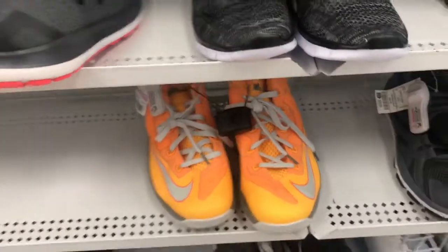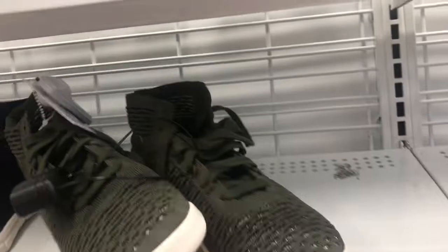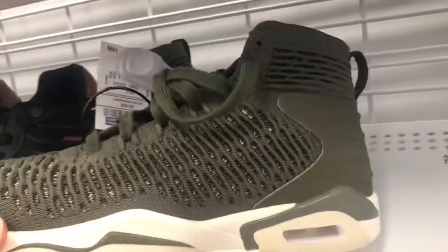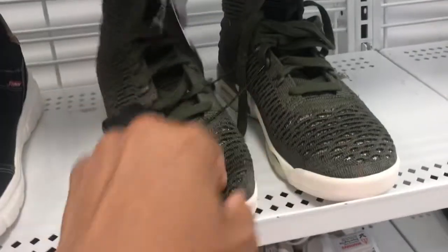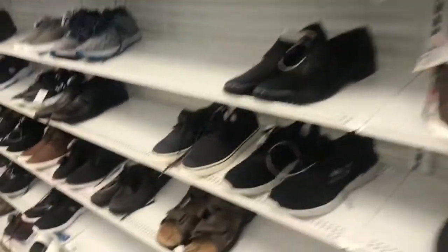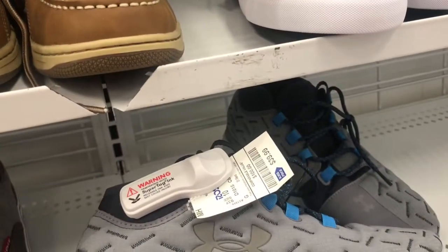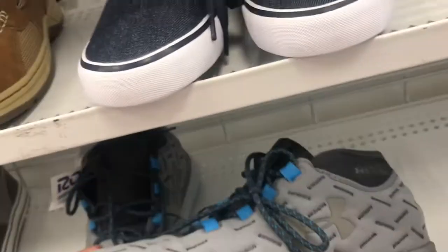They got them up in this Ross, family. Got some more Under Armour cleats. And right here we got some Flyknit Jordans — seen these in Marshalls before. This is a size 7, $39.99. Guess somebody brought them down from the kids section and put them in the men's section. Also got some Asics running shoes — seen these before, $29.99, not a bad price at all. The shelves are very, very empty. Got some Under Armour Charge, $39.99 family — I don't know what you're gonna do with these joints.